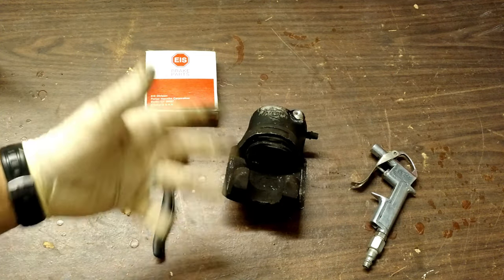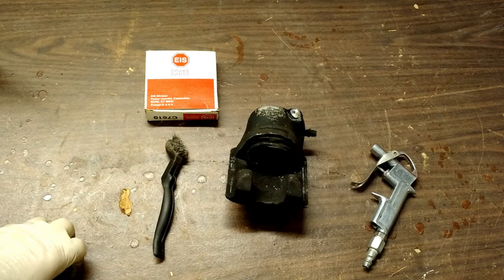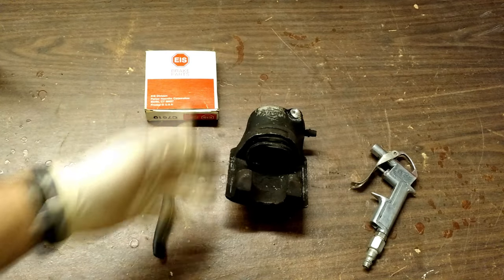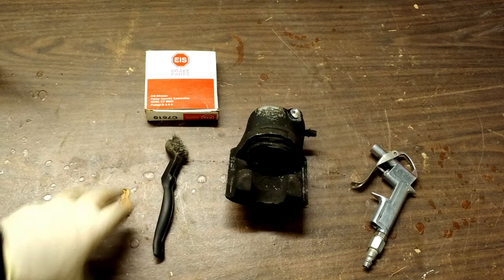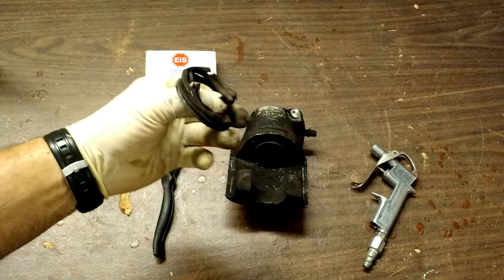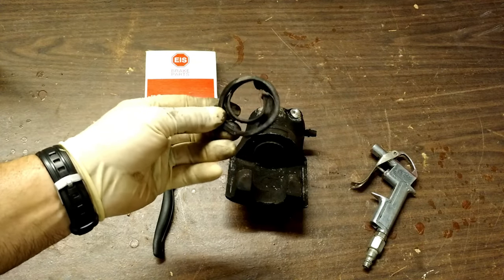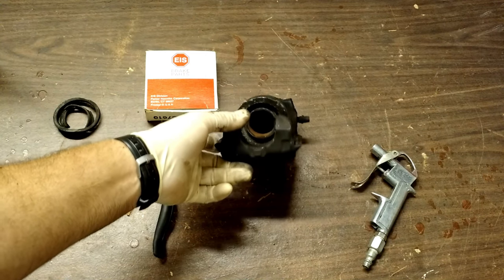Now it's a messy job, it's a dirty job. I didn't show how to take this off the car because it's going to differ a little bit on your make and model. Obviously, if you're even considering rebuilding a caliper, I'm going to imagine you have the technical skills required to remove a caliper safely. But let's talk about why this one failed — and that's this. This is the dust boot, or O-ring dust ring, that goes on these calipers, and it's shredded. There was hardly anything left.